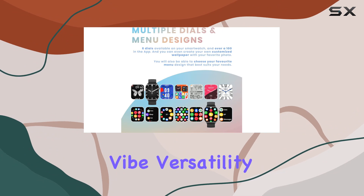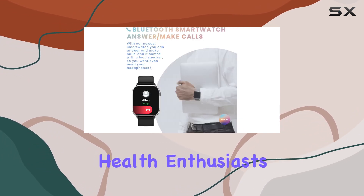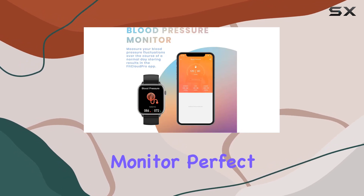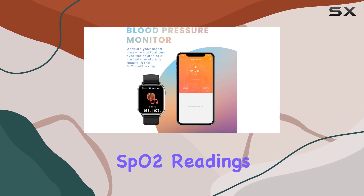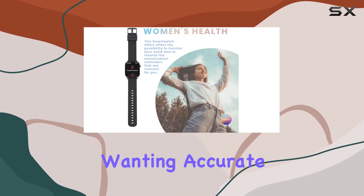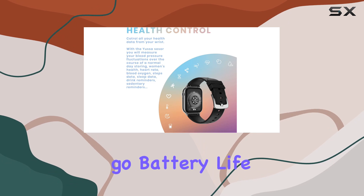Health enthusiasts rejoice — the Yussa smartwatch comes with a blood oxygen monitor, perfect for real-time SpO2 readings. It's ideal for climbers, skiers, or anyone wanting accurate oxygen saturation data on the go.